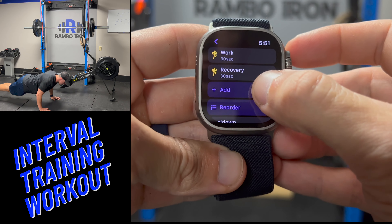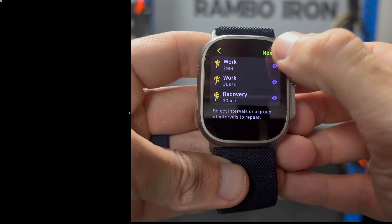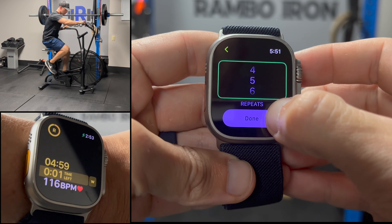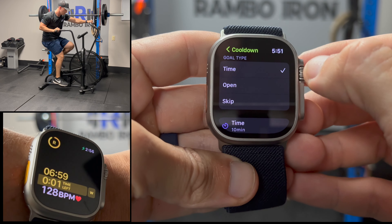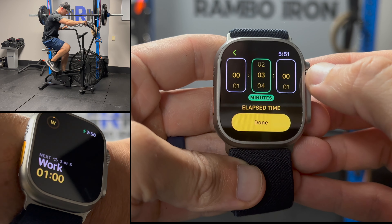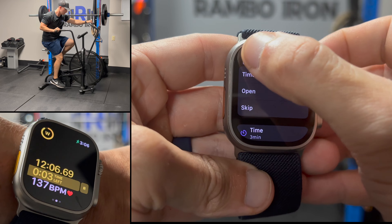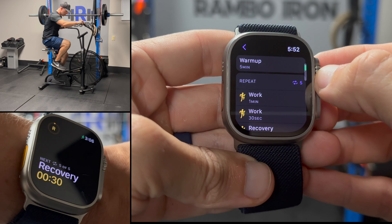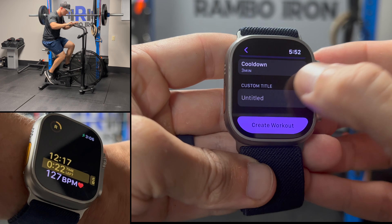Select each segment, hit next, and set your number of rounds. I'm choosing 5 for this workout, so that's the total number of rounds. I will also set a cool down of 3 minutes for this HIIT workout. You'll also see a repeat title at the top of the segments showing the number 5, indicating the 5 rounds we set. When you are done, name the workout whatever you want and select create workout.